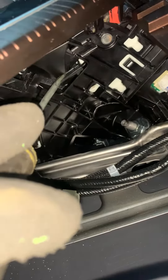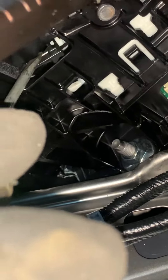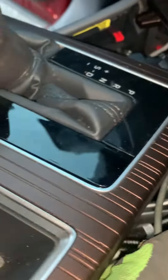I'll zoom in on it. You press that and that allows you to release the transmission shift cables to get it into neutral. Get it in neutral and that's it — good to go.